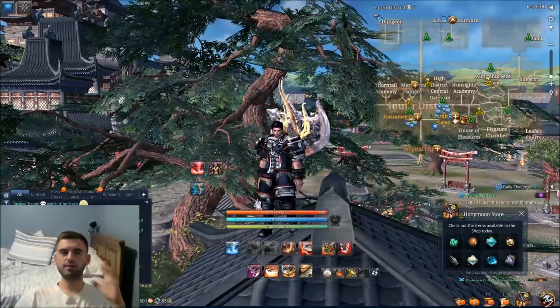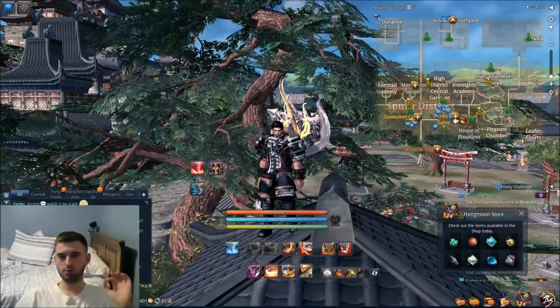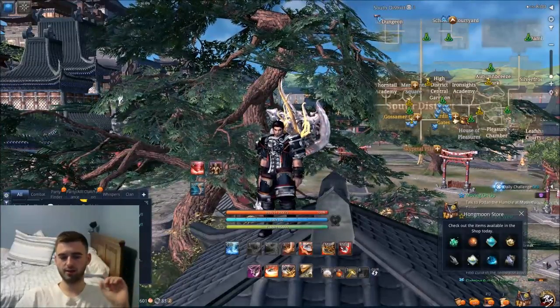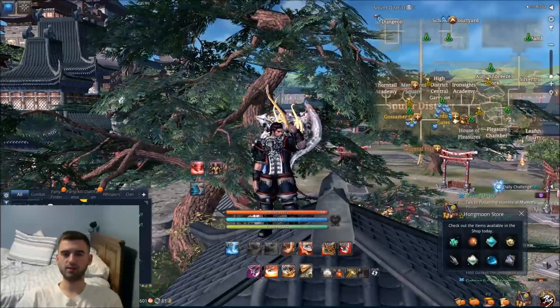What is up, guys? Evil Duo Sarum here. Today I have for you a video where we're going to be going over the new system for Soul Shield Primers in Blade & Soul. It is coming on Wednesday with the Rise of the Gunslinger patch.